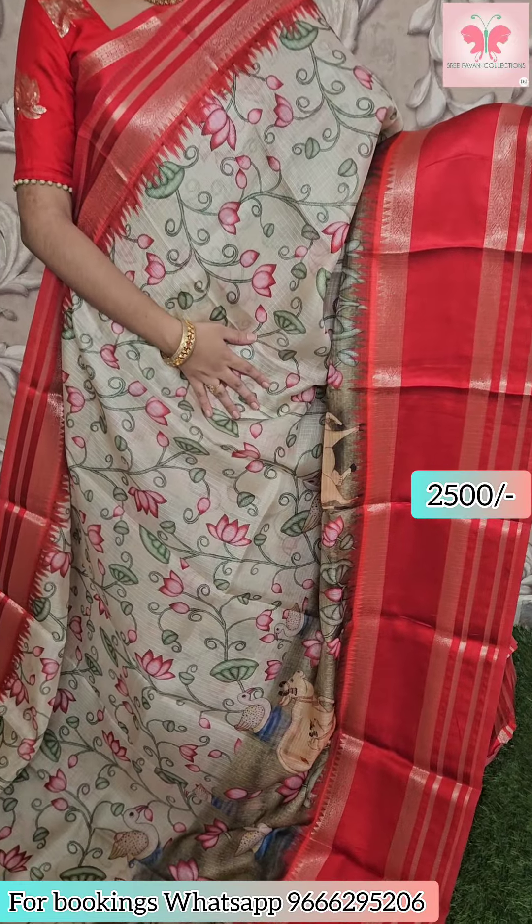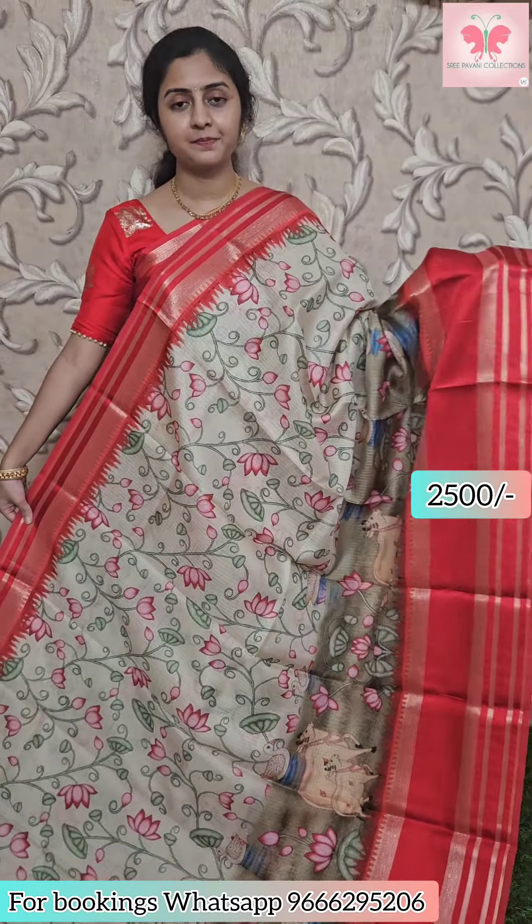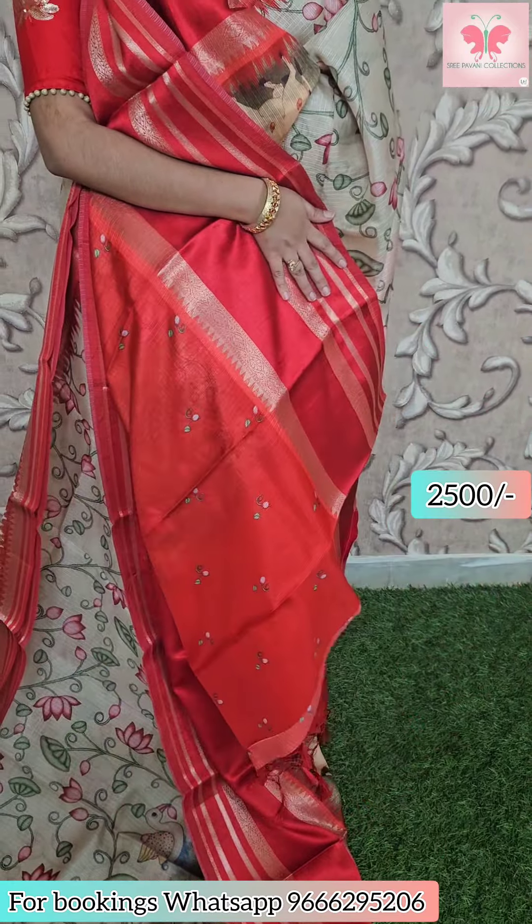Next saree: same Kota Slick name, light green color, with green border. Kardwal border — along the border, pitch-by-design print. Contrast pallu, printed blouse included. Saree price ₹2500.